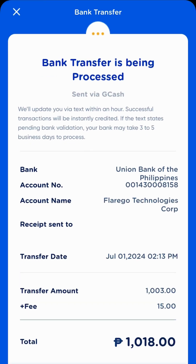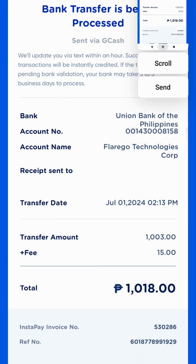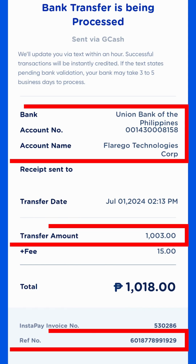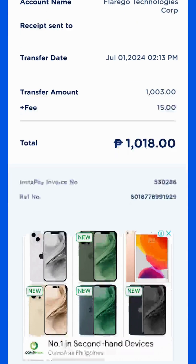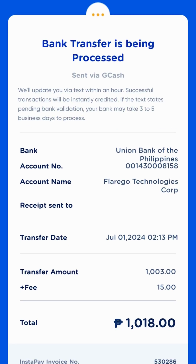This will serve as your receipt. Please take a screenshot as you'll need to submit it as proof of transaction. When taking a screenshot of the receipt, it is mandatory that you include these details: bank, account number, account name, transfer amount, and reference number. You can also scroll down and directly download a copy of the receipt to ensure all necessary details are included.